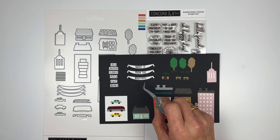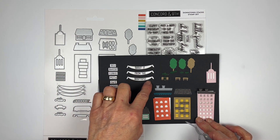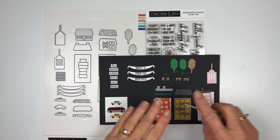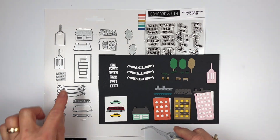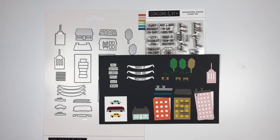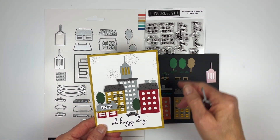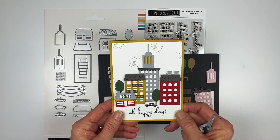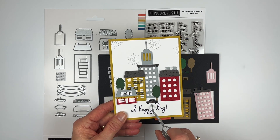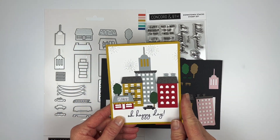Then we have these little banners — in the stamp set you have words that are perfectly shaped into a scallop to fit on them. You stamp the words, put the die over top, and it cuts out all three at once. On a plain card, this is what it looks like: 'Oh Happy Day' — there's a sentiment in there. I have some pieces popped up on foam tape, with buildings, a florist, a sparkly silver car, a couple of trees, and some fireworks in the background for texture.